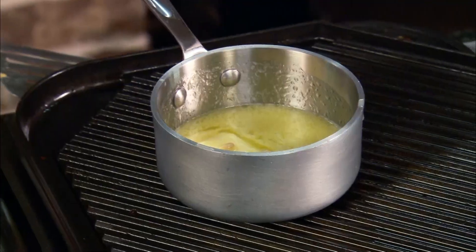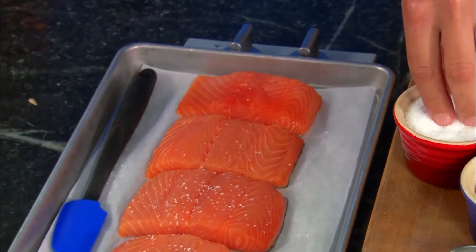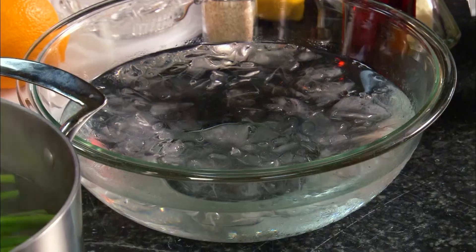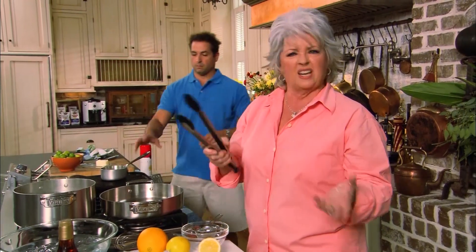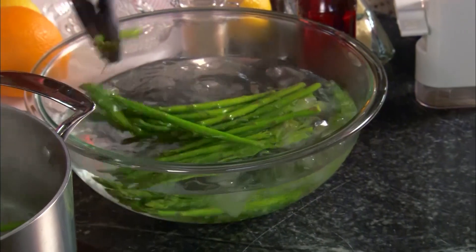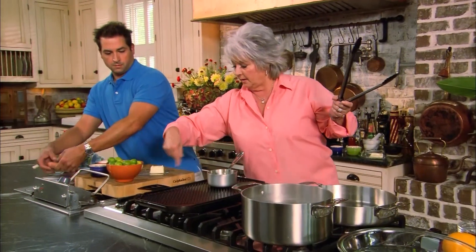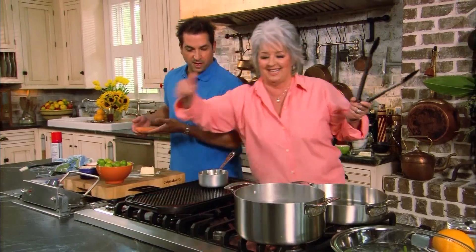Bobby's butter is melting and he's moved on to his fish — four six-ounce salmon fillets, simply seasoned with salt and pepper. Paula has a bowl of ice water ready next to the asparagus: as soon as it's done, she'll dump it into the ice water to shock it, retain the color, and stop it from cooking, since it will go through another cooking process.